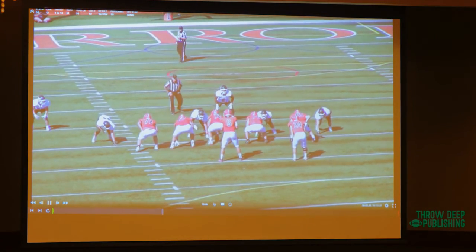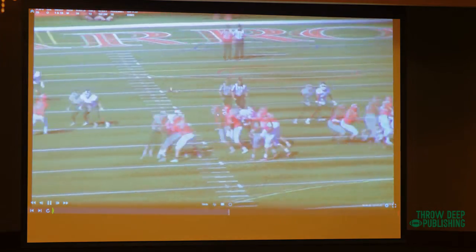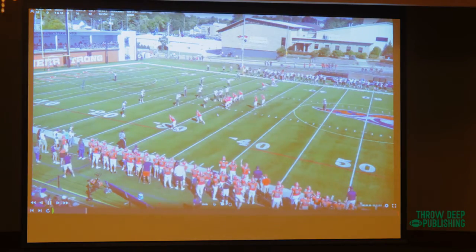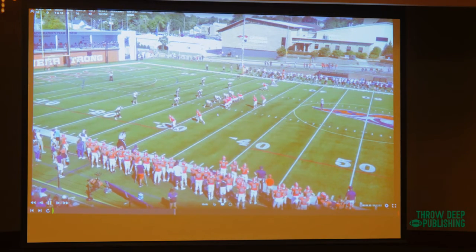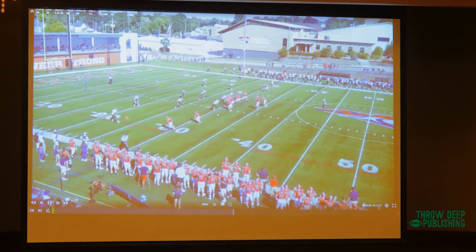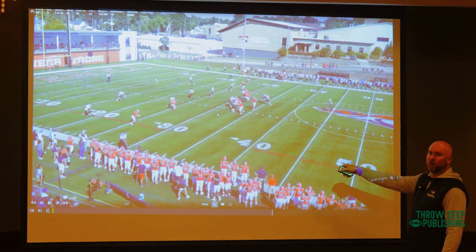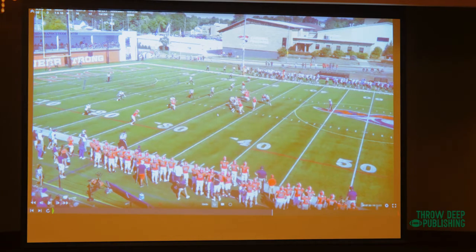You can run it versus cover two, cover three, cover four — it doesn't matter what coverage they're in, we can be successful with it. If you watch the outside receiver on his five-yard square, he stops because on his break he plants his foot and sees the defender sitting right there. He could have taken maybe one step in — we're still able to complete it — but he knows if he keeps running the quarterback will throw him inside and he'll get his head whacked. Self-preservation is key at some points.